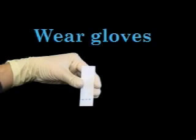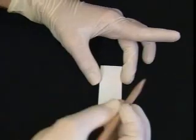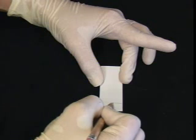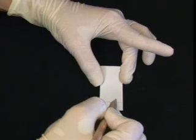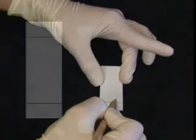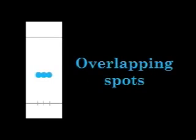Even though you should be wearing gloves while handling TLC plates, it is important that you do not touch the face of the plate with your fingers. Oils from your skin or other contaminants can absorb to the plate and affect your results. Before you can apply your sample, it is important to mark the plate so that you can keep track of where the sample is applied. Draw a straight line approximately one centimeter from the bottom of the plate, and draw small ticks through the line at each point where you will apply a spot. It is important that spots are not too close to the edge or too close together, to avoid inconsistent results and overlapping spots.